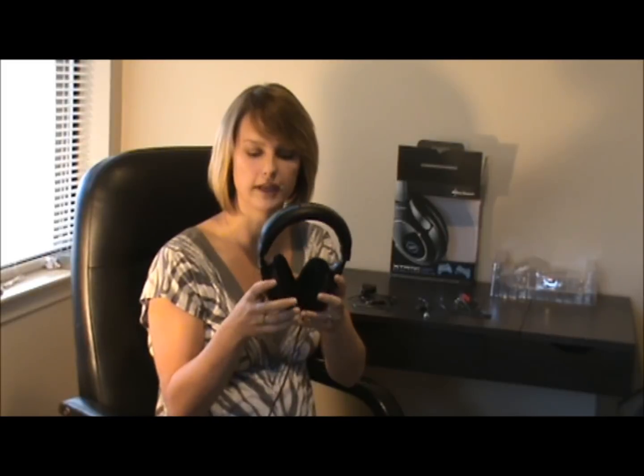Each of the earpieces has a speaker inside of it, giving you optimal surround sound. You can actually hear everything that's in front of you and behind you. It's perfect for first-person shooter games — it really makes you feel like you're right in the middle of the action.